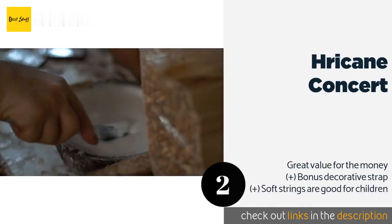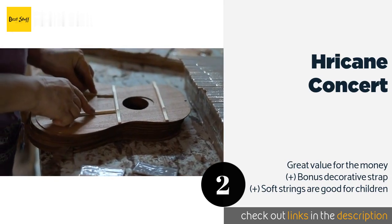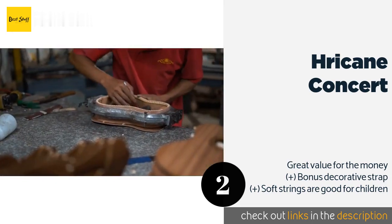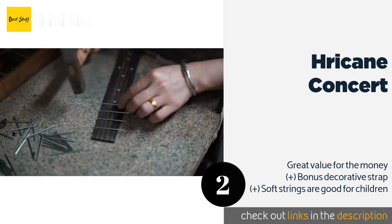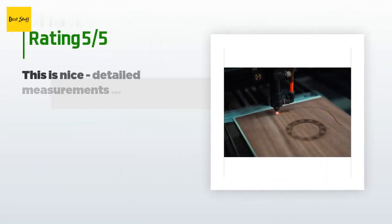The next product on our list is the Hurricane Concert ukulele. It boasts a sapele body and neck for a rich, bright sound, patented chrome-plated tuning pegs, and an arched back to strengthen its resonance. It comes with a gig bag, a pick, extra strings, and a polishing cloth to keep it looking like new. This product is available on Amazon for $65 and has an average rating of 4.7 stars from more than 607 customer reviews.